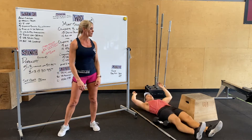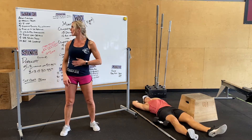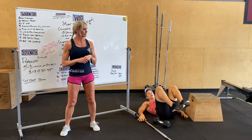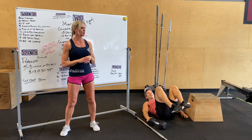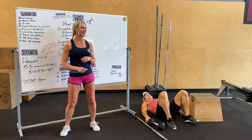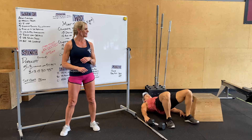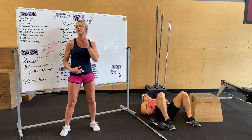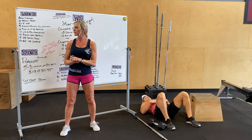We're going to go into 10 explosive bridge. This is a pull-up progression — from this position he's going to drive his hips up and land. Really focusing on that explosive hip extension. Start giving five of those.